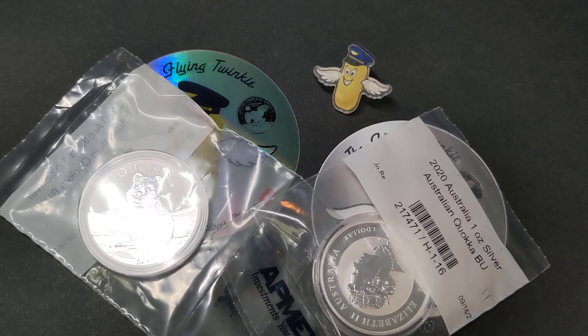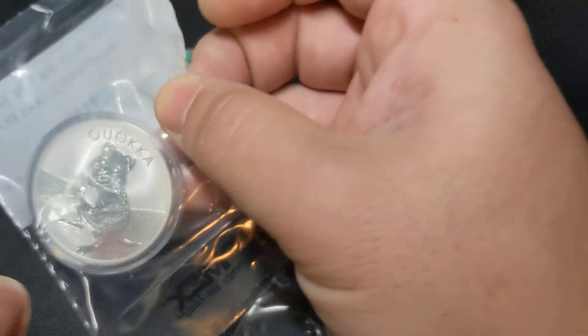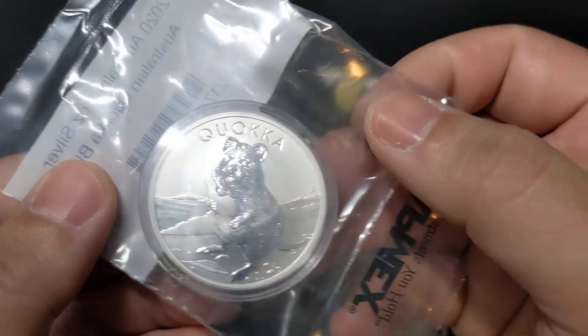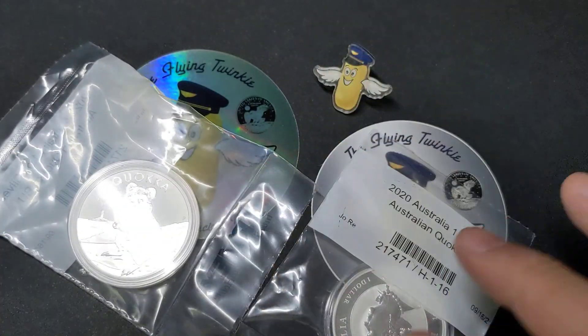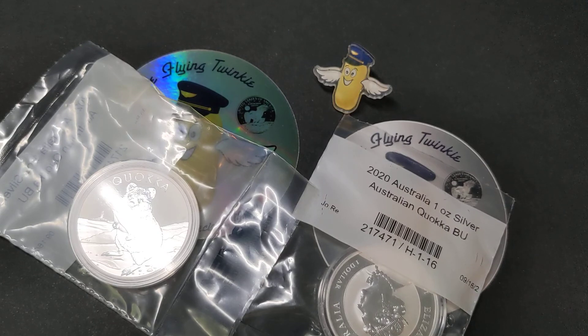So that's it for today's video. Let me know what you think of this unboxing from APMEX, and I will give you a quick little preview of this coin before Saturday's video. Do leave me a comment below and give this video a thumbs up if you enjoyed it. And until next time, I'm the Flying Twinkie.